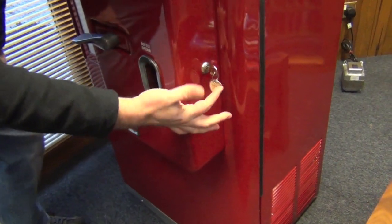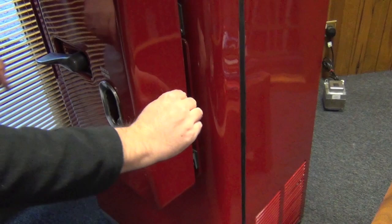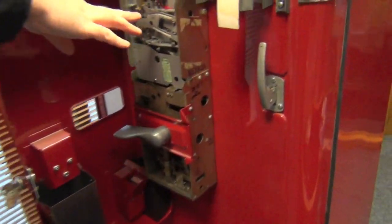There is only one key, so don't lose the key — get a copy made. Just unclip it like that, and then because the handle's like this, you can then open it up and this gets you to the coin mechanism.